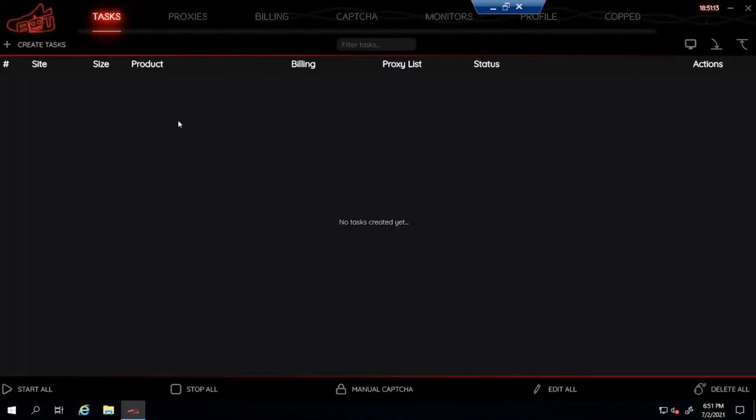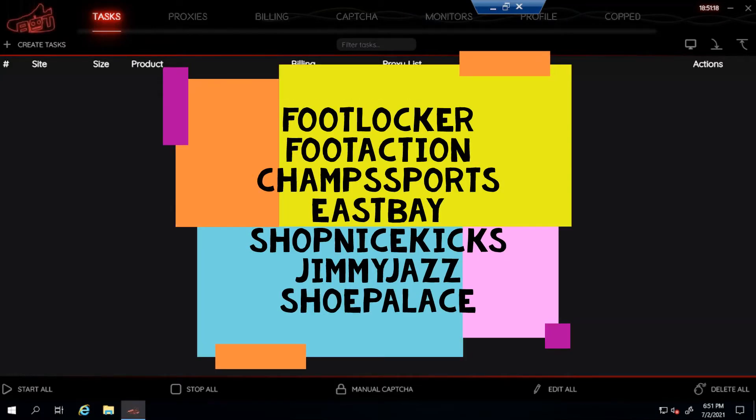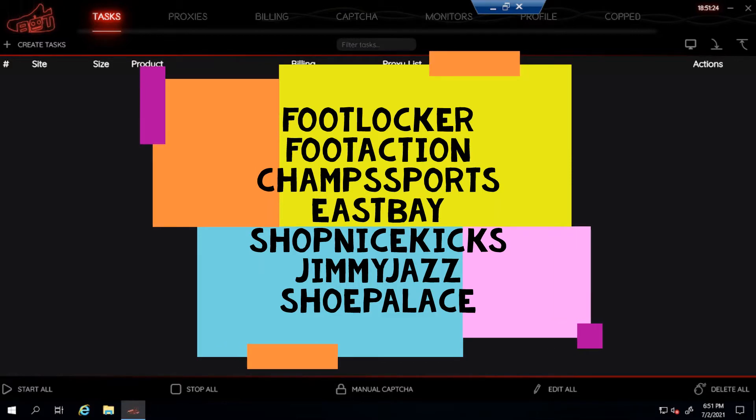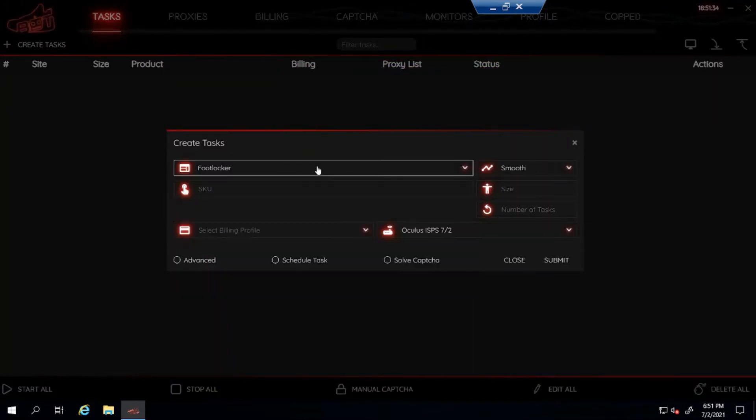Now let's get into the setup. I'm gonna go over all four foot sites because the shoes are gonna come out on all four. If you don't know what foot sites are, it's Footlocker, Eastbay, Foot Action, and Champs Sports. Then I'll go over Shoe Palace, Shop Nice Kicks, and Jimmy Jazz, which are Shopify sites. Let's start off with foot sites.